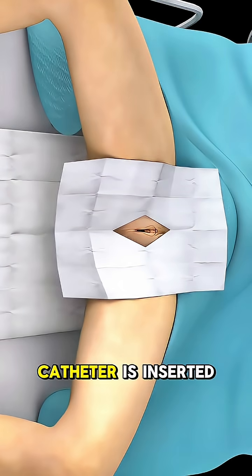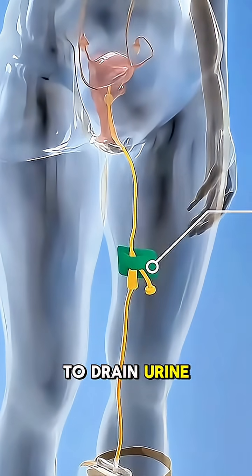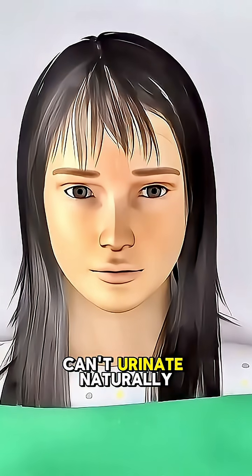Ever wondered how a female Foley catheter is inserted? It's a sterile medical procedure used to drain urine from the bladder when a person can't urinate naturally.